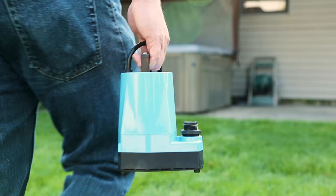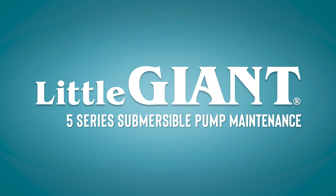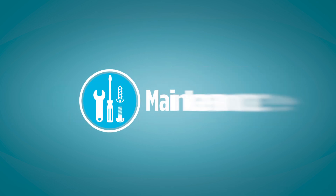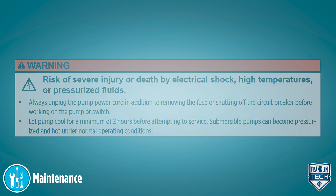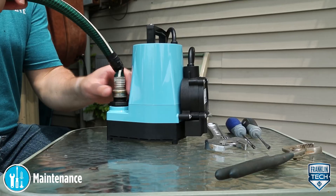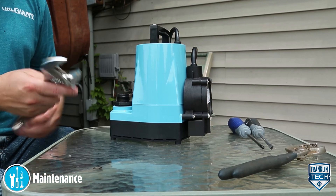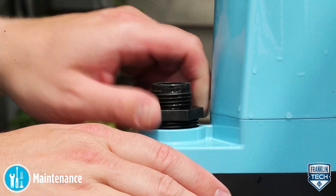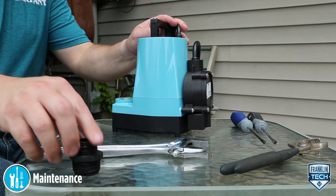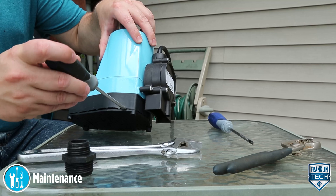Here's how to perform routine maintenance on your Little Giant 5-series submersible pump. First, disconnect the pump from electrical power. Disconnect the discharge hose from the pump. Remove the screen by prying apart the slots between the screen and the volute.